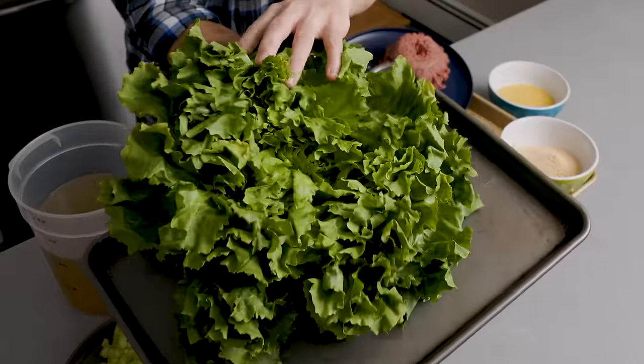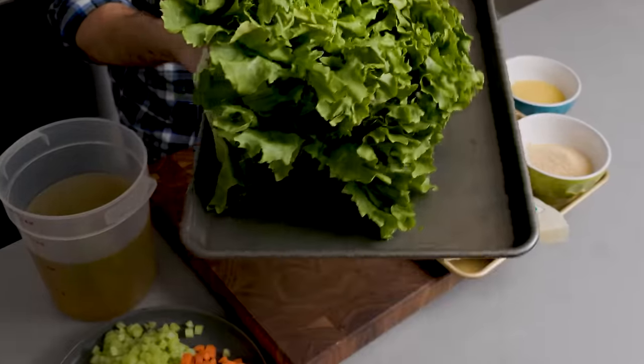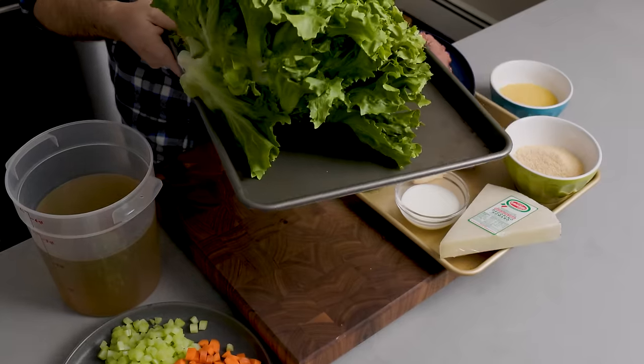The other ingredient in our soup is escarole — or scarole. This is one of the biggest escarole heads I've ever seen; it's like a mutant. We're going to remove some of the leaves, and I'll show you how to prep escarole so you don't mess it up.